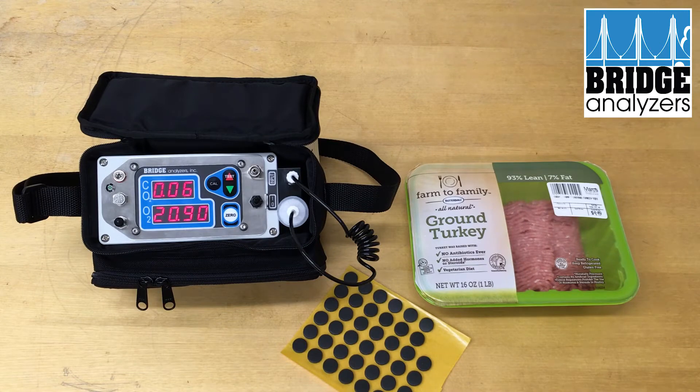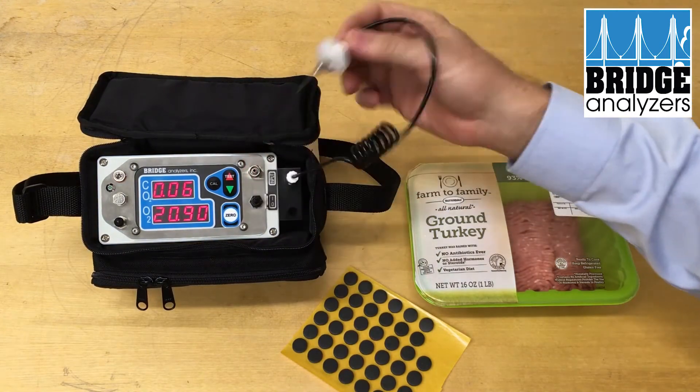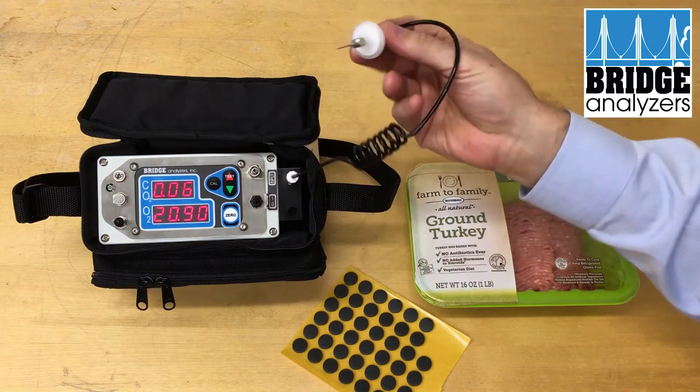We're just going to run a single test. In this case, we're in the discrete test and hold mode. Right now, we're not sucking any gas at all through the sample line.